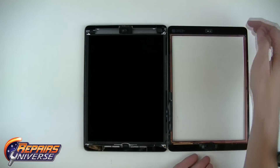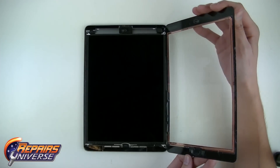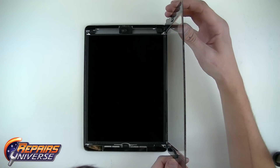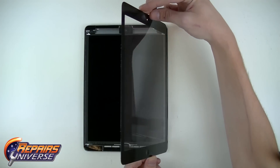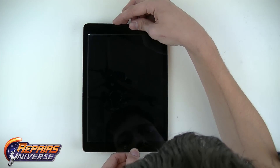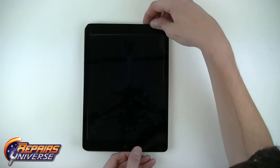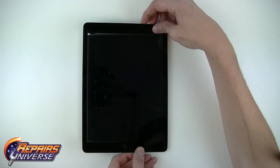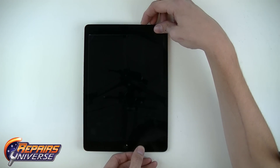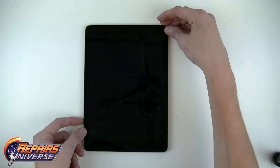Finally, flip over your glass touchscreen and align it properly so it fits flush inside the bezel. Be careful not to touch the inside of the touchscreen or the LCD so you don't leave any fingerprints sealed underneath the glass. Press firmly on all edges to set the adhesive for a firm and long-lasting hold.